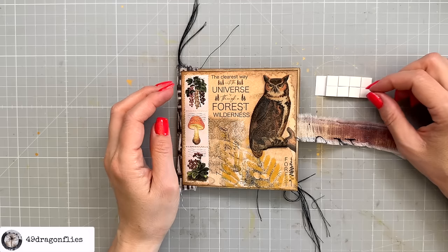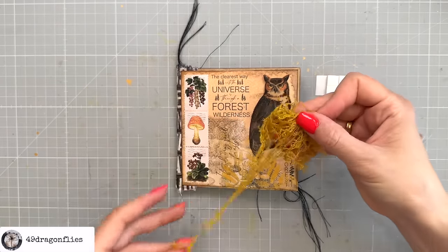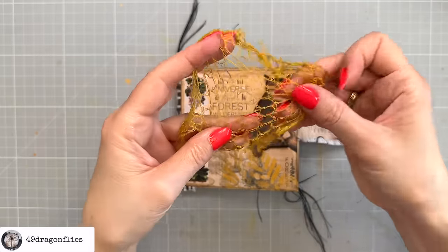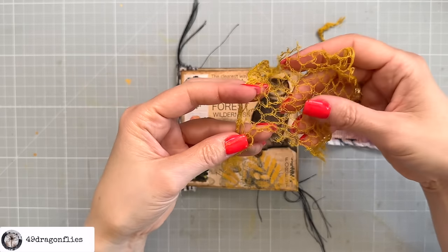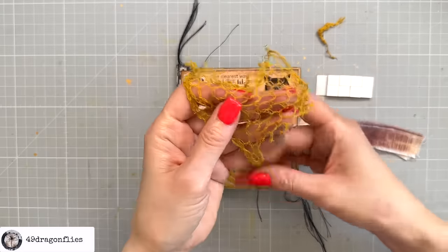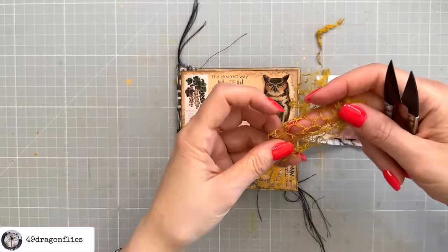I'm going to add another coat. We have two layers now, and you can see this nice texture from dabbing instead of just swiping over the owl. That's going to go here, raised up with some foam tape underneath. If you don't have foam tape, you can just glue some pieces of cardboard underneath. I also want to add some more texture — I'll use some netting from a potato bag from my supermarket, which I dyed with Distress Oxide.